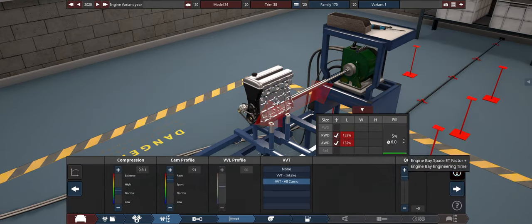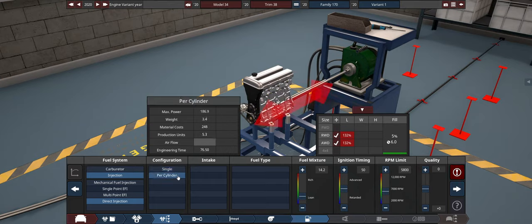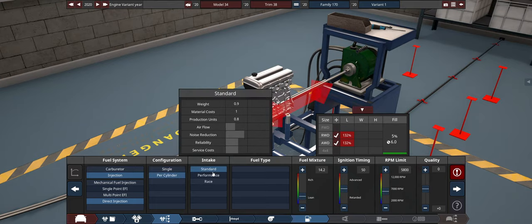Cam profile all the way up. No turbos because that adds extra weight. Direct injection — there is a weight difference, but per cylinder is lighter. As for the intakes, we got 0.9, 0.5, and 0. So 0 it is.